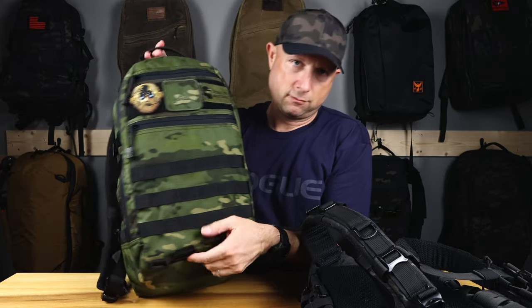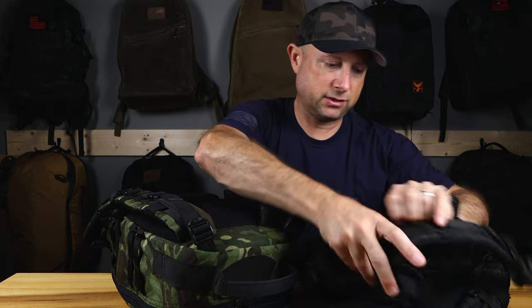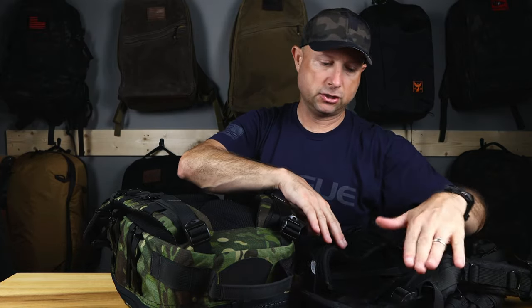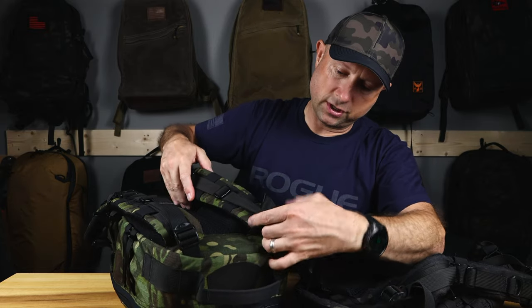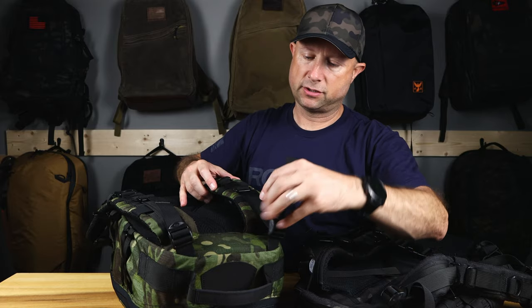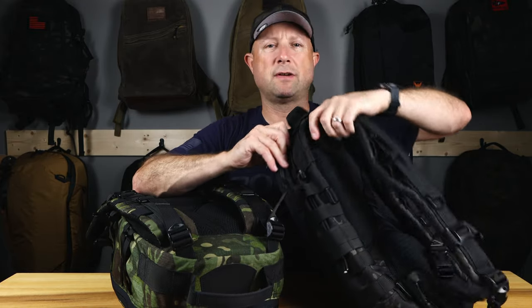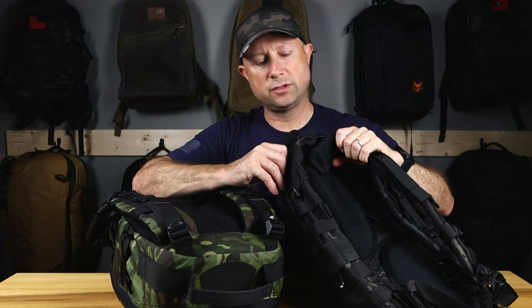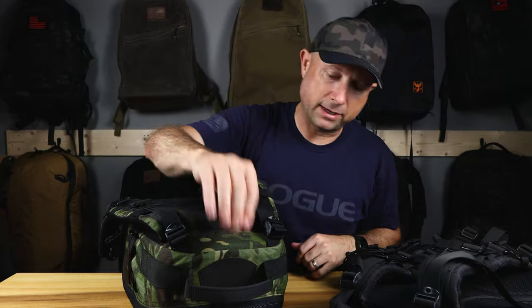Another minor difference is how the straps are attached. On the previous edition they're sewn in with some webbing attaching the strap to the bag, and the load lifter provides additional support. On the new bag the strap is essentially sewn all the way in, with the load lifter attached — no visible external webbing. I'm a fan of that because on the previous edition when you grabbed the bag you'd lose control of it a bit; now it's a little better.